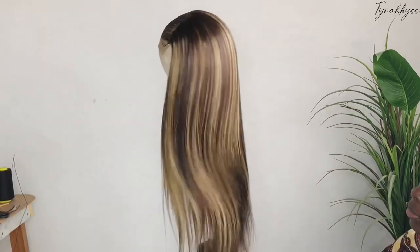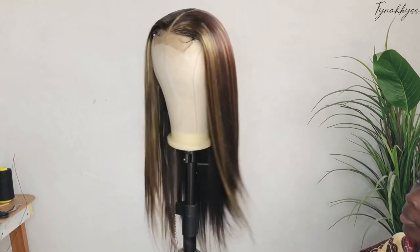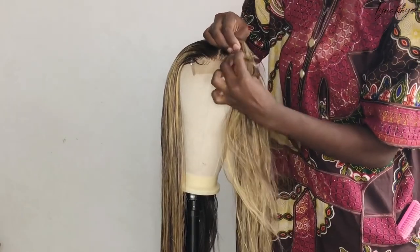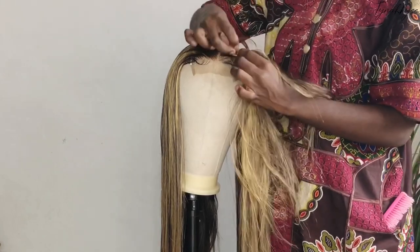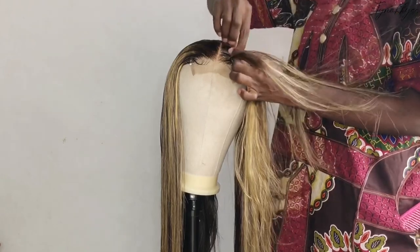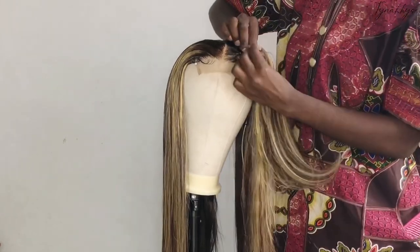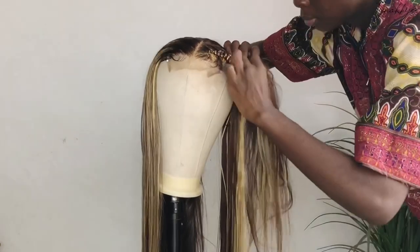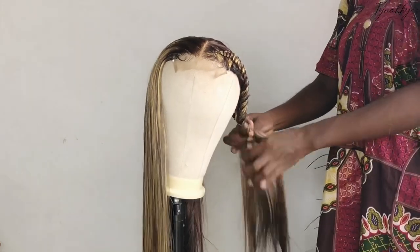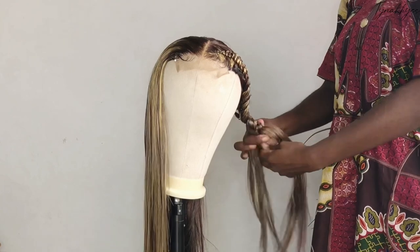J'ai essayé de faire des petits baby hairs au devant. J'ai aussi fait un TikTok sur ça et pris des photos. Ensuite, pour faire mes boucles, je vais faire des tresses collées. C'est le secret pour avoir des boucles que vous avez vues au début. Si vous ne savez pas faire des tresses collées, ça sera très compliqué, parce qu'il vous faut vraiment faire des tresses collées. Je ne sais pas si avec des nattes vous pourrez obtenir le même résultat, mais vous pouvez toujours essayer.